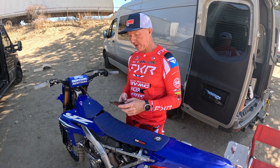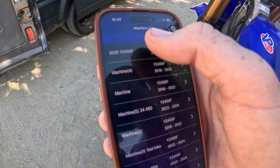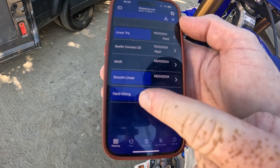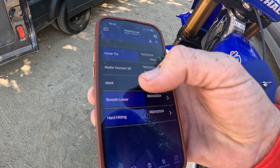There are three preloaded maps already on the app, which is quite nice. You'll punch this thing up right here. I already have 2025 YZ450 and we have some maps already created — smooth, linear, hard hitting, linear torque. Those are already pre-programmed into the app, so you can play around with those.